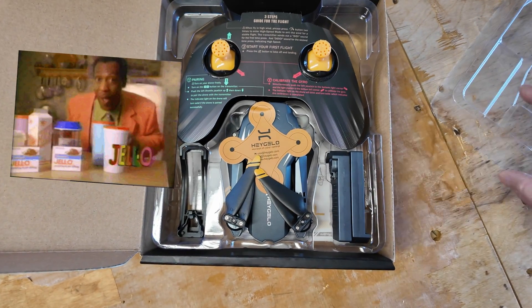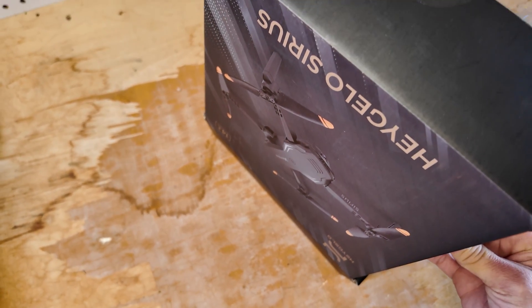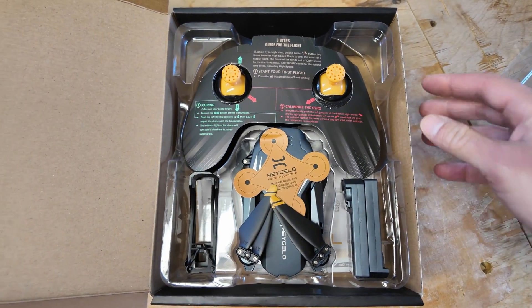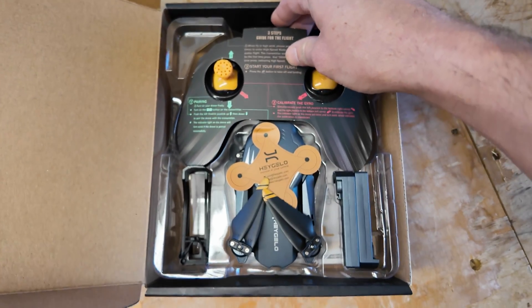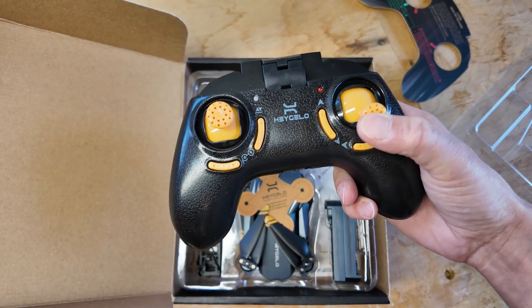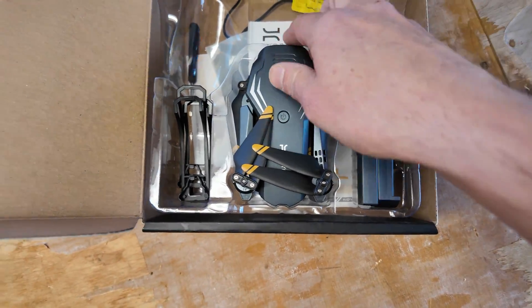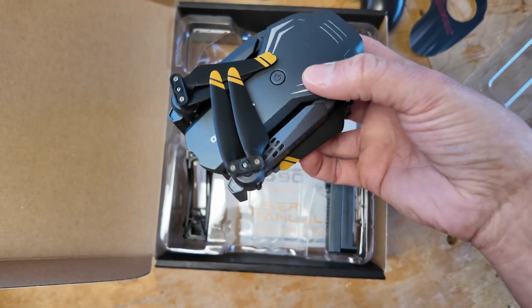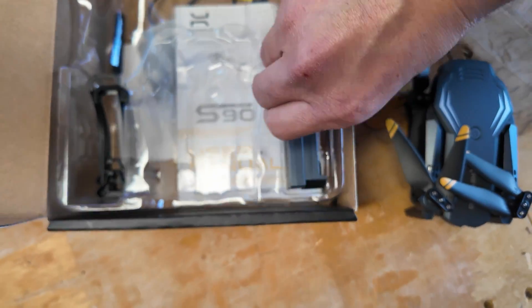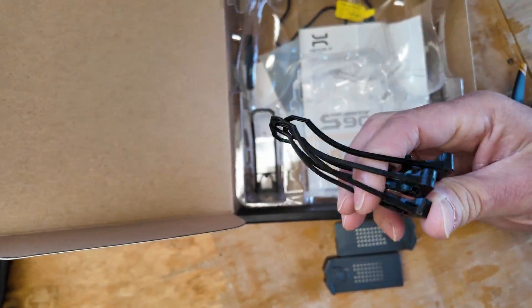This is the Hey Jello Sirius S90. This is the S90 version which is better than the S80, though I don't know much about the S80. Inside the box we got a startup guide, a really cheap feeling controller, and the drone itself — which is a lot smaller than the product packaging let on. It looks like it has some foldable arms, and it came with two batteries.